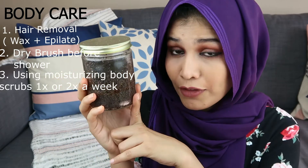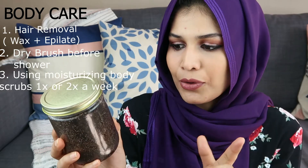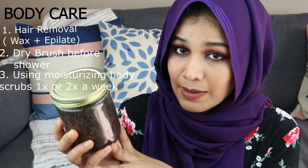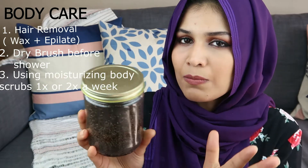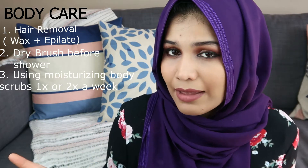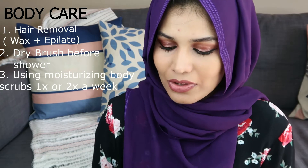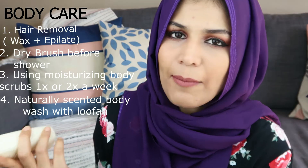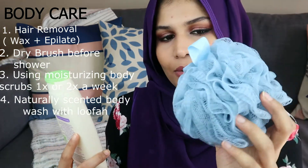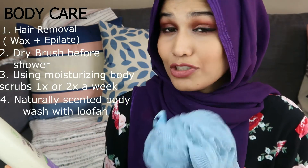So the next on the list is a body scrub. Now this one is a coffee body scrub — I made this myself and I have a video on this, so I'll link it down below for you. This one has grapeseed oil in it, so it's going to help moisturize the body while exfoliating it. So if you're somebody who does not like to wear moisturizers during summertime, try using this. I also want to quickly show you the body wash I use in the shower — it's by Yardley. Try and use your loofahs too, as this will help to exfoliate your skin and get rid of all the deodorant buildup.